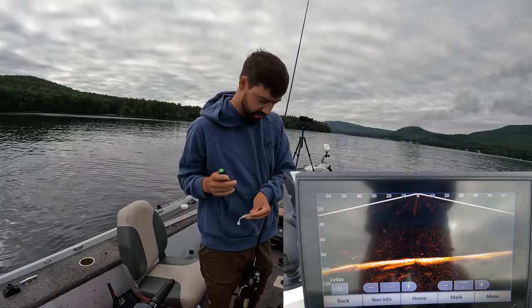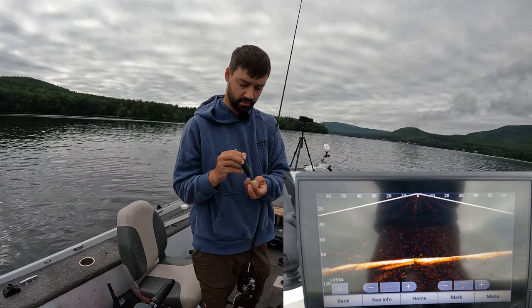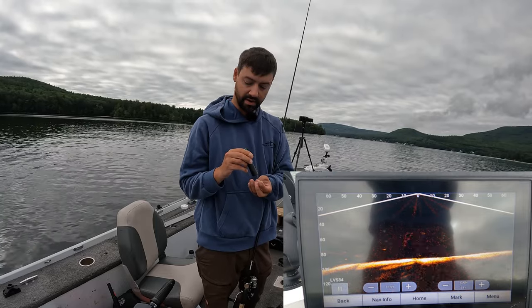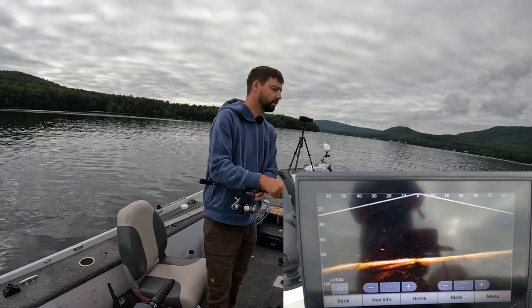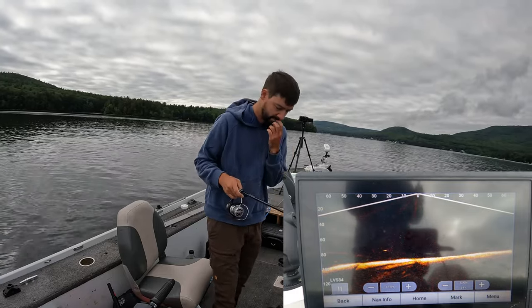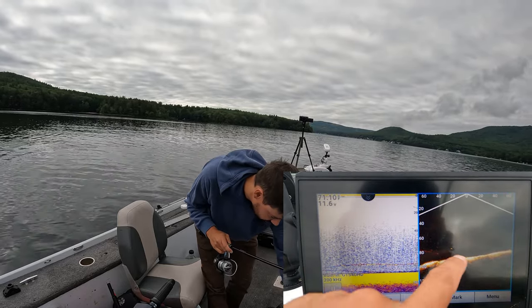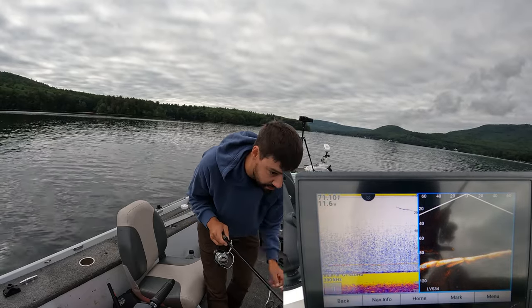Since it's a hundred-and-something feet down there, I'm going to hit my glow-in-the-dark jig with a UV light, which will make it super bright since it's not super bright out today. There's a couple below us — let me drop down on the 2D side. There is that lake trout on 2D and there it is on LiveScope.